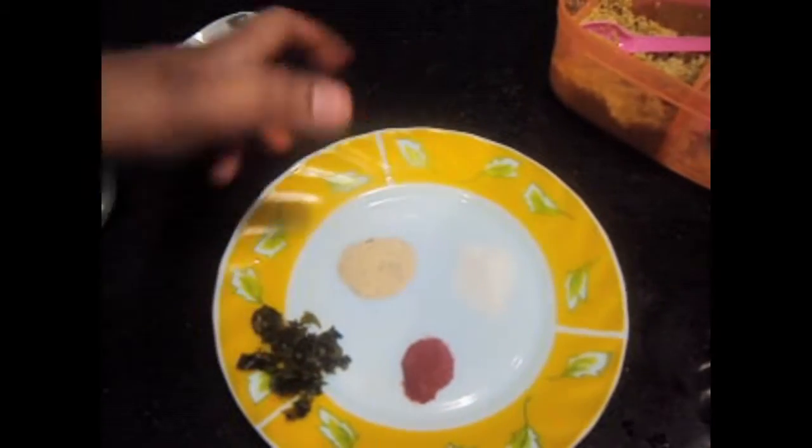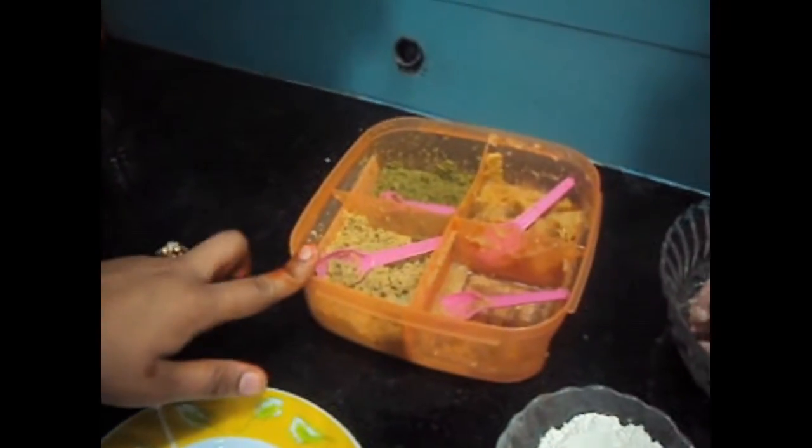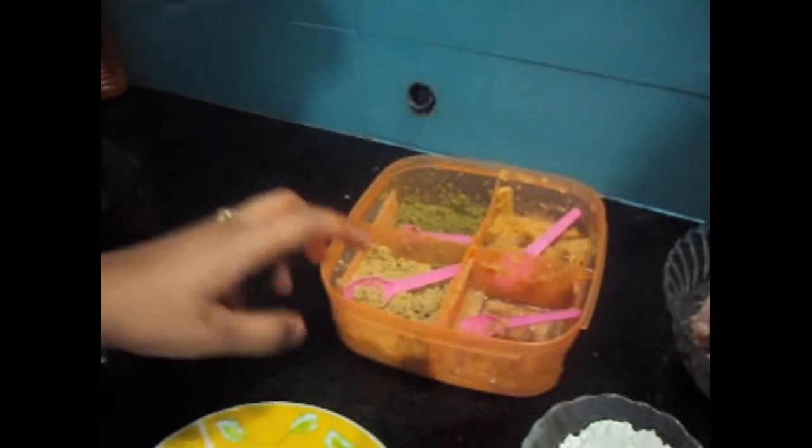Red food color, salt to taste, coriander, and ginger and garlic paste 1 teaspoon each.